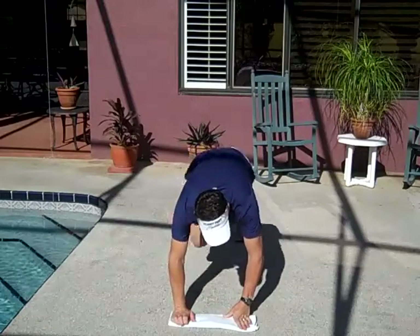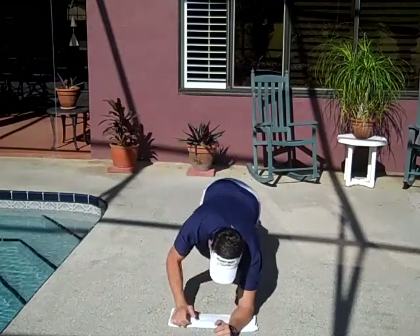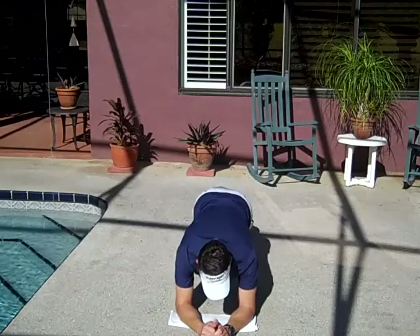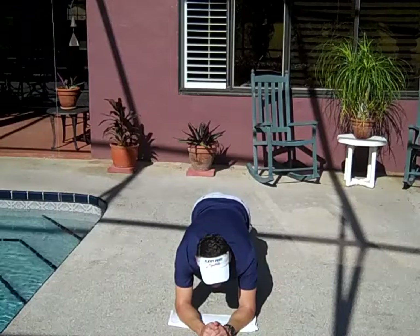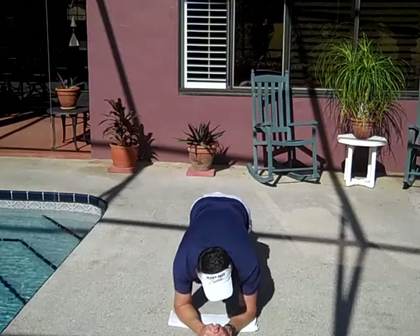What you're going to want to do is start yourself at a 90 degree on your elbows. Now I want you to try to keep your ankles at a 90 degree. I know it sounds silly, but some people push away from themselves.